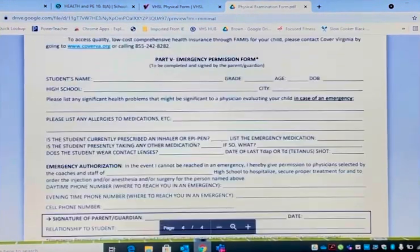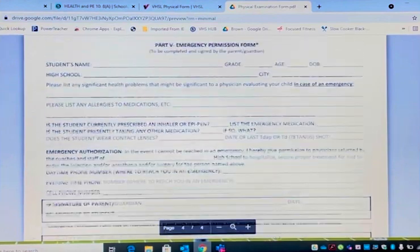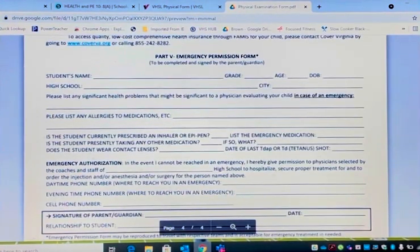Down here is an emergency form. The last page goes with the trainers to all athletic events. In case of an emergency, we know exactly who to call and what resources to use in order to inform everybody that the student athlete needs help. It's the best way to ensure the student athlete gets the medical procedures required in a timely manner.